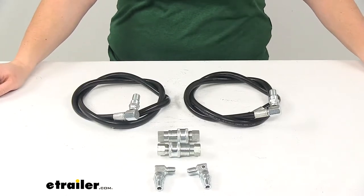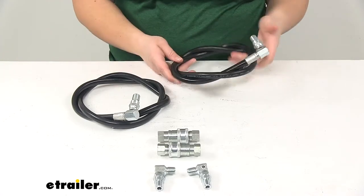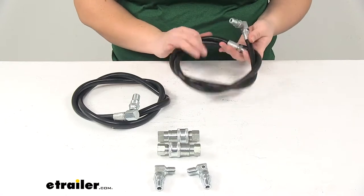Today we're going to take a look at the replacement angle hose kit for Meyer snowplow. This is going to replace the hydraulic hoses on your snowplow and get you back out, on the road, and back to work.